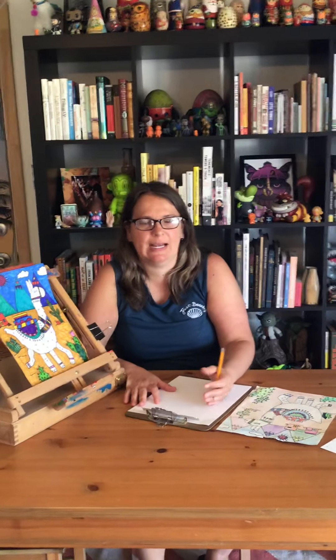Hello boys and girls. Today we're going to be doing a llama drawing. You're going to need a piece of paper and a pencil, and then if you'd like to add color, if you have markers, crayons, or colored pencils, you can add color later.